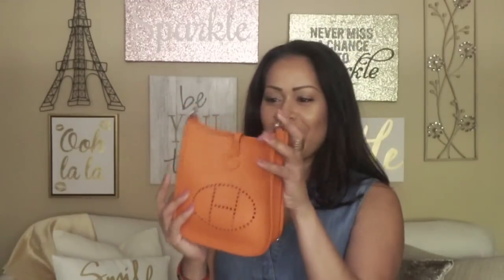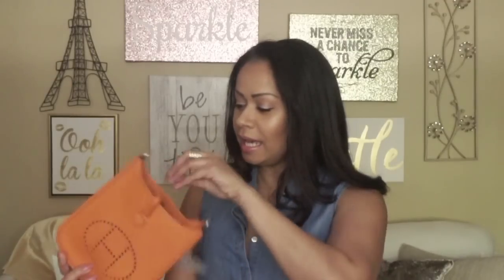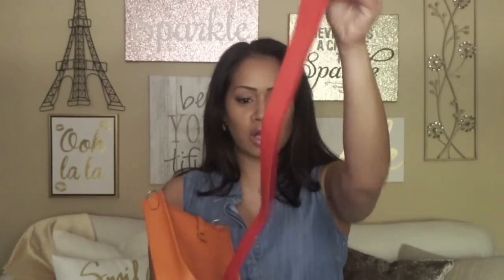So this is the Evelyn 16 Clements handbag in the 16 centimeters, made out of calfskain. The 16 usually refers to the length across. I'm wearing my Hermès bracelet. Inside, you have the do-not-remove tag — you have up to 30 days to make sure that you want this bag. And inside is the shoulder strap that it comes with, which is just your general cloth shoulder strap.